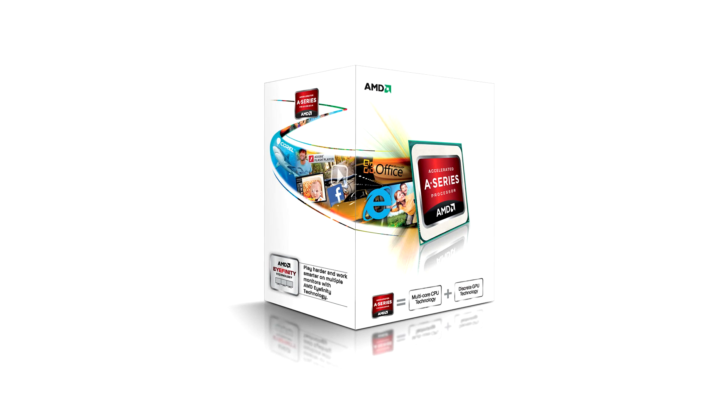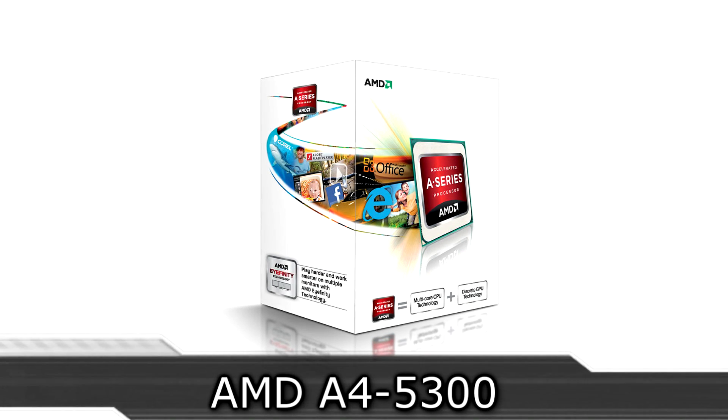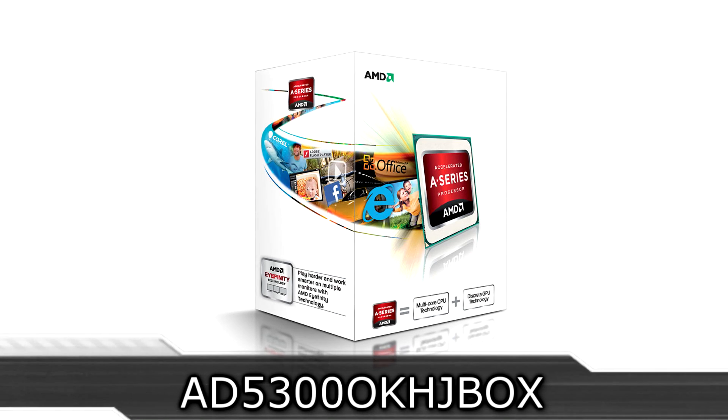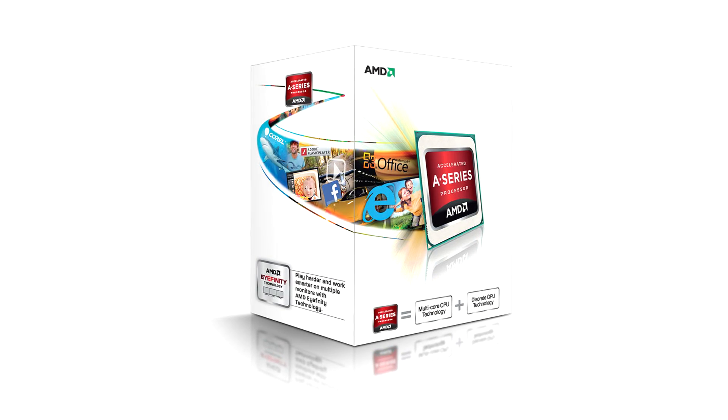Welcome to the Niklas 11x12 technology channel. Today we are looking at the brand new AMD A450-300 Trinity APU. I've already tested the A10 5800K, A8 5600K, and the A6 5400K, and so I'd like to show you the results of the A450-300.